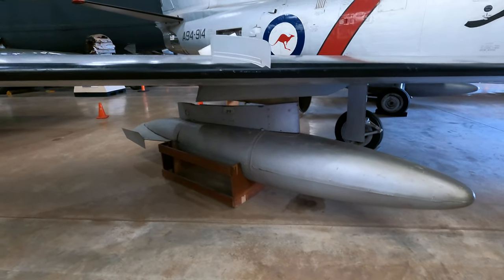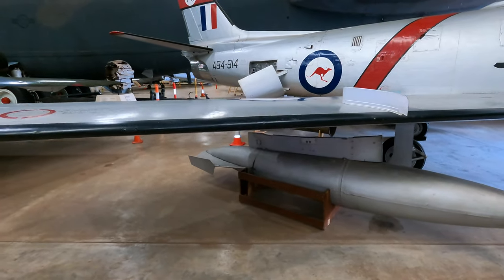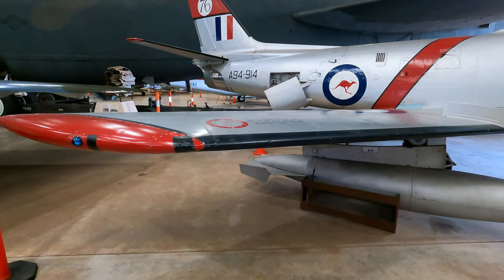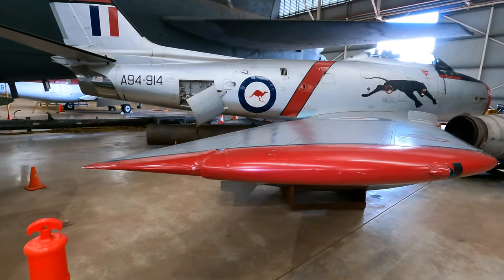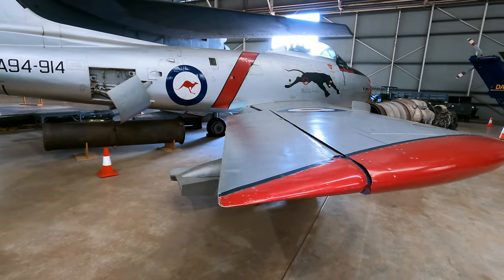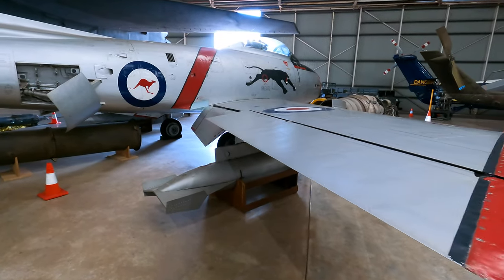Underneath are additional fuel tanks that could be dropped once empty. This interesting flap on the side was the air brake or speed brake, that could be used while flying as well as landing to slow the aircraft down.